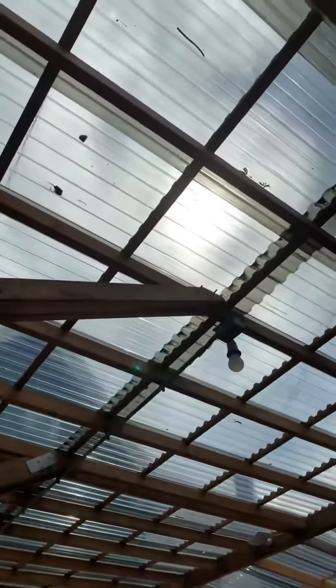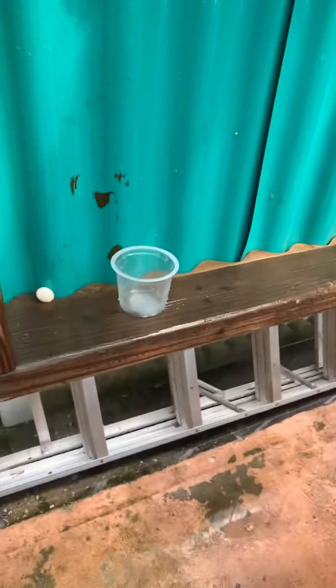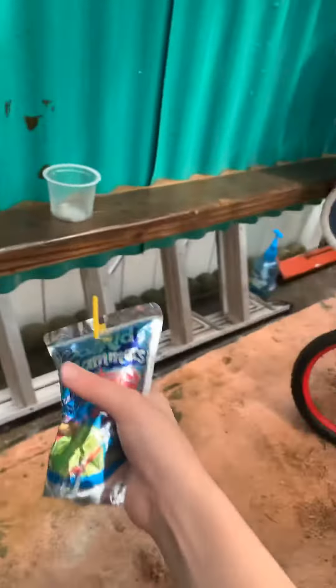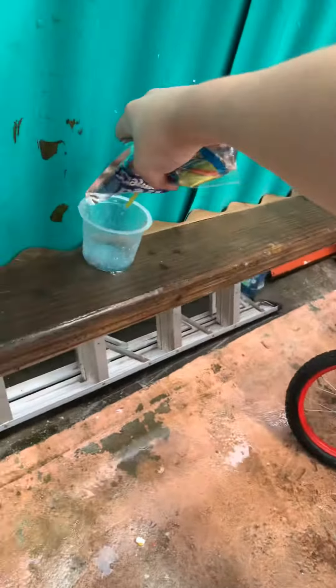First, go outside and make sure it's sunny and that it's rained. And also grab an egg and a freaking cup. Grab your Kool-Aid and throw it into there.